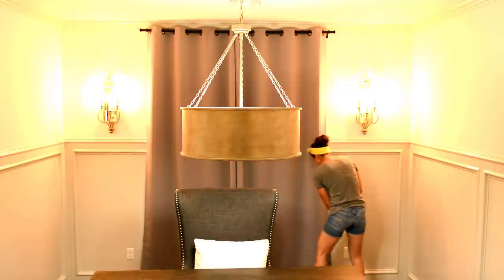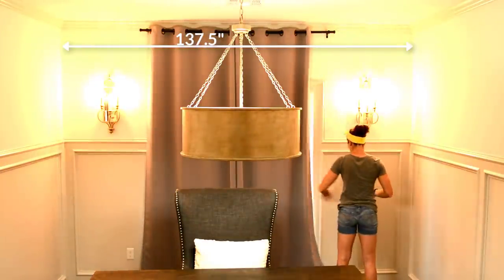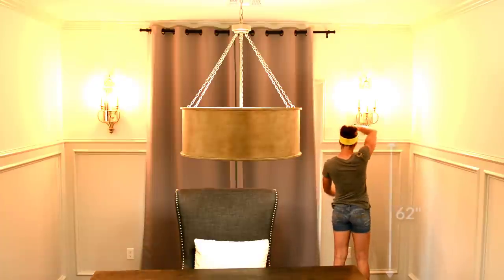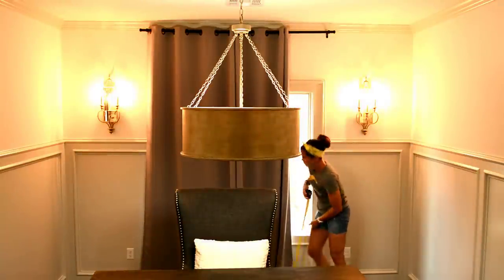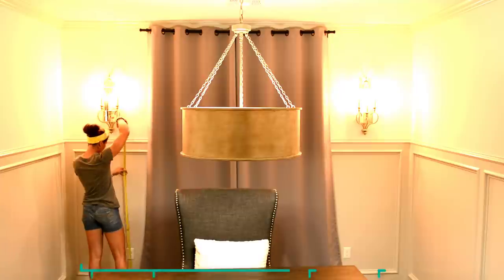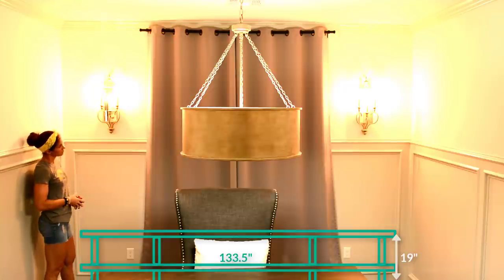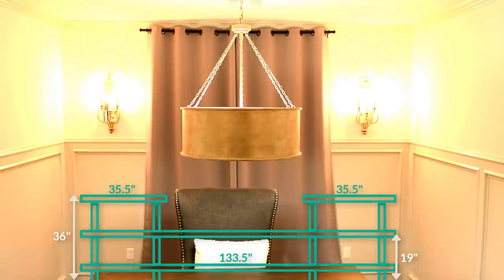Step 1: measure and design. I measured the total width of the room and found it was 137.5 inches wide. Between the wall and window on each side were 39.5 inches. The wainscoting is 62 inches high with 22 inches between the floor and the bottom of the window. I designed the unit to be 133.5 inches wide, with a second shelf at 19 inches height just below the window, and the top two shelves at 36 inches high and 35.5 inches wide.